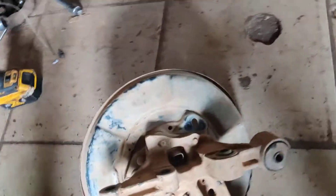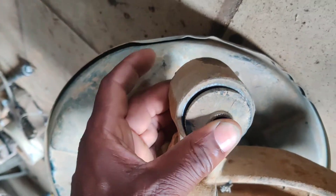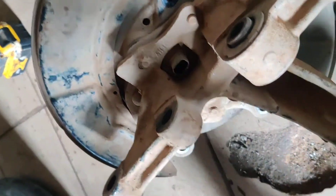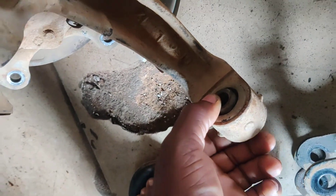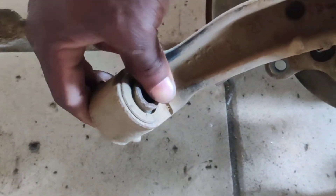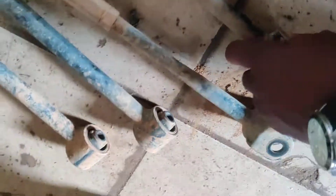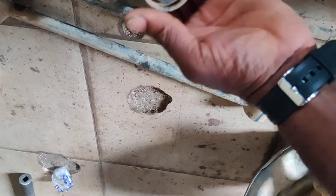These are the issues we have: the rear spindles and their bushings. Look at this — you can see the excessive play there. A couple of these are also dancing. On the other side, same thing — it's dancing. These other points are firm, they're firm.